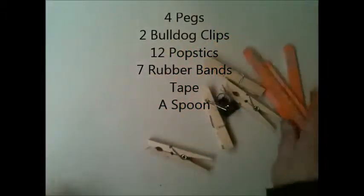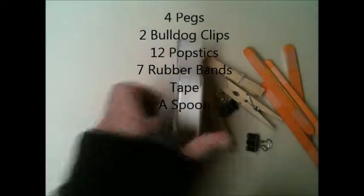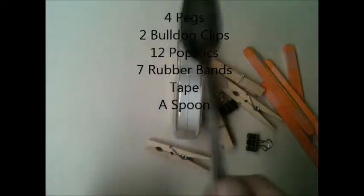First of all, you will need four household pegs, two bulldog clips, twelve pop sticks, some scotch tape, and a spoon.